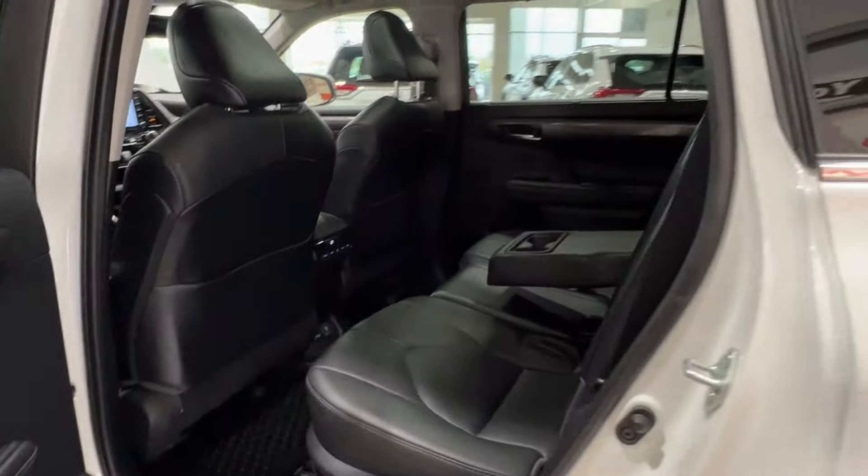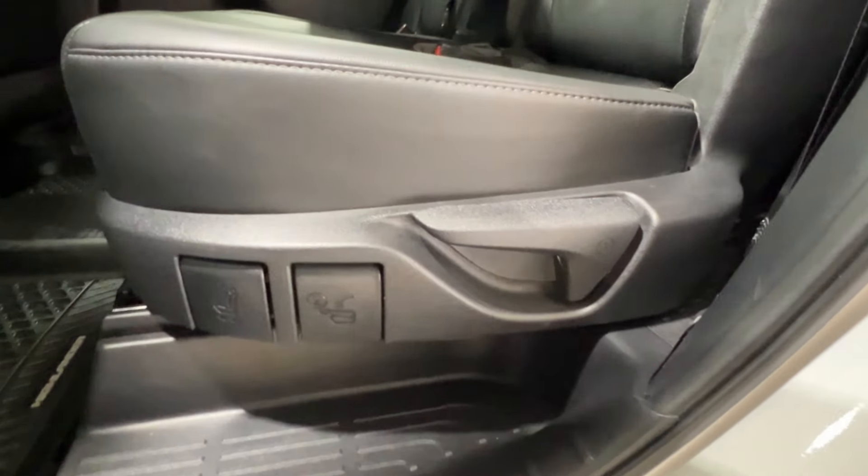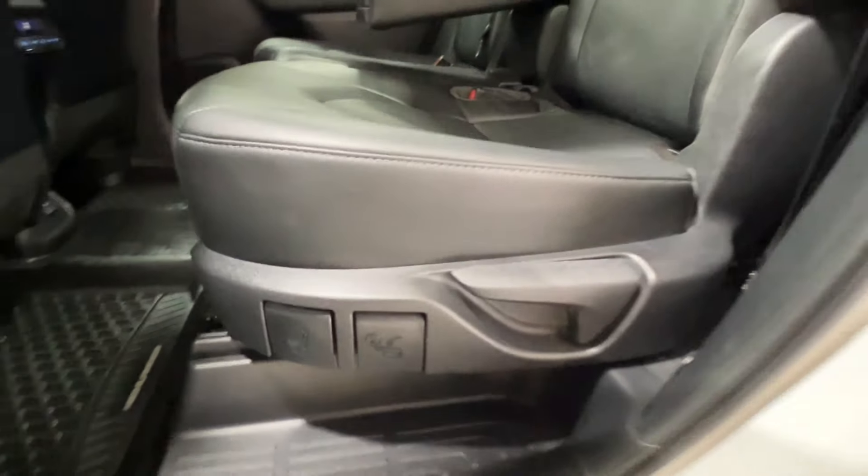Inside here, your interior upholstery is black soft-type leatherette with black stitching. Down below is where you'll find the handle adjustments to move your seat around or lay it down flat.